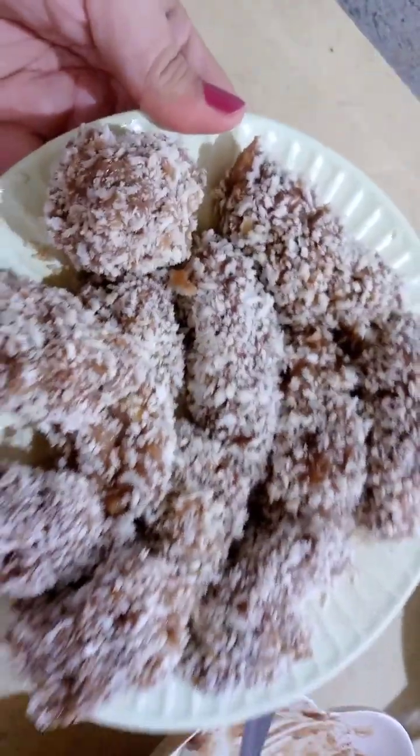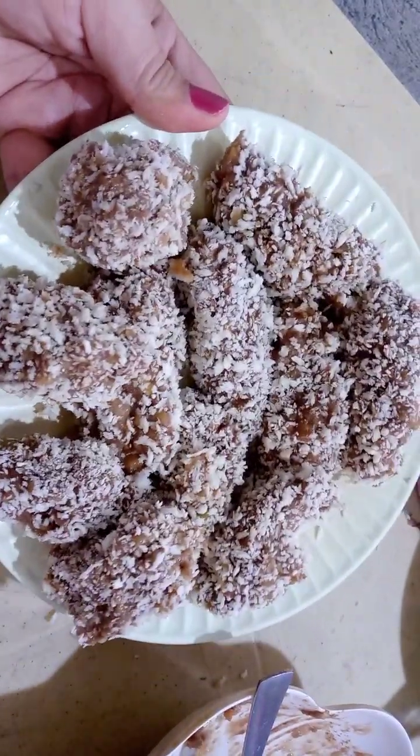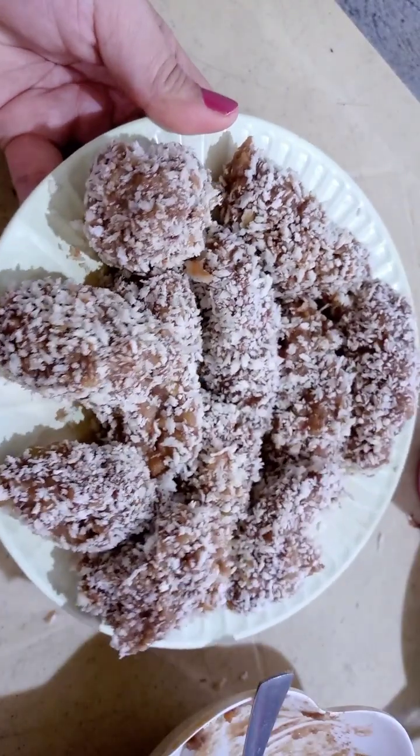Ito na po yung lahat na nagawa. Ito po yung nagawa ko. Ready to fry na po, mga ka-vlogs.